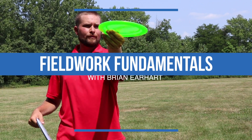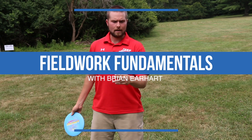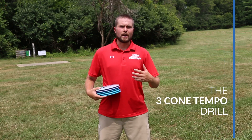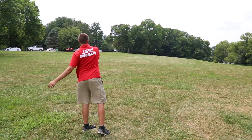This one's called the 3-cone tempo drill. The goal of the drill is to develop a better sense of understanding for how your equipment flies at different tempos and angles. A very common theme for a lot of top professional players is a more minimalistic bag with a lot fewer molds. This is really stemming from the fact that they've taken the time to learn how to manipulate angles of their disc rather than switching to a new one for each shot.